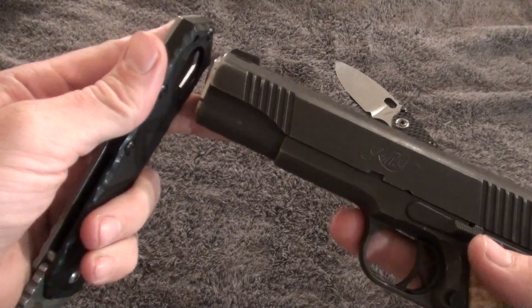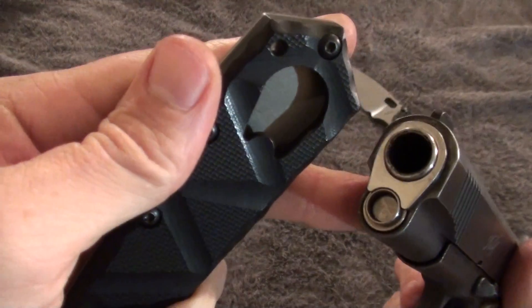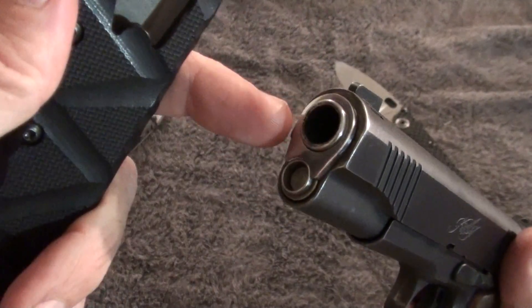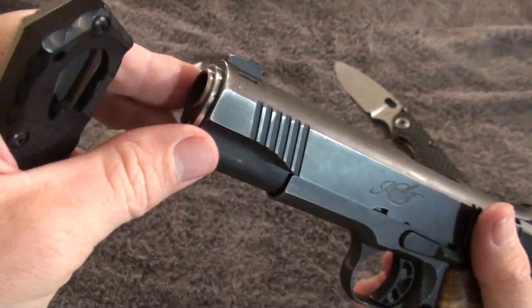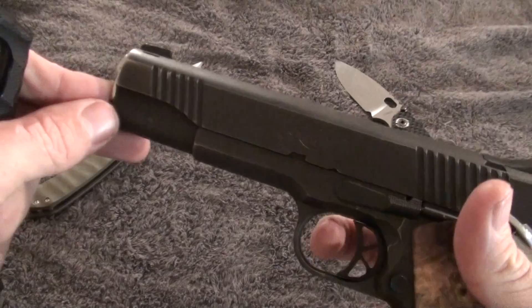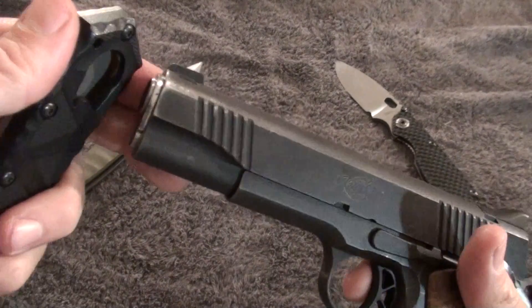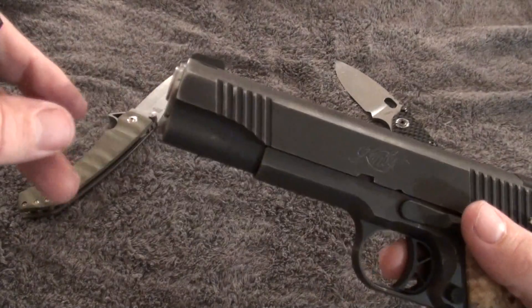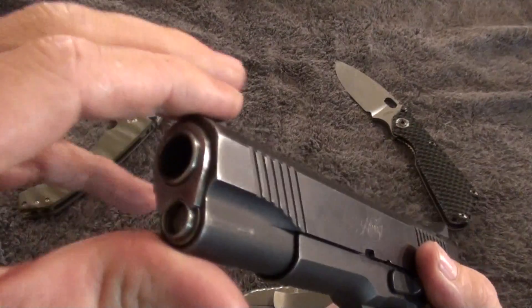Basically what this is meant for, as you guys can see, is the bushing on the barrel, which is technically the main piece along with your slide pin — which is this piece right here — to remove the actual slide so that you can take down your firearm and clean it.